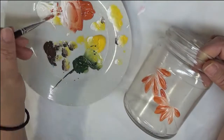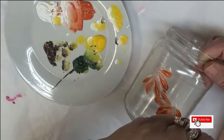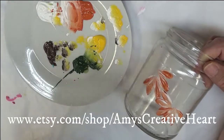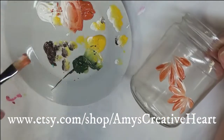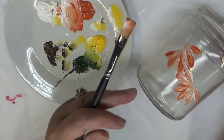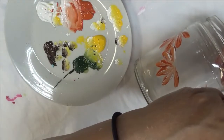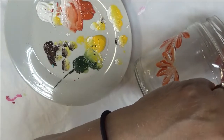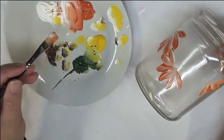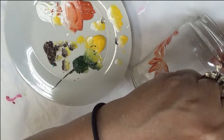It's also very important that you clean your glass well before you paint on it, just to make sure you have all the debris off, all the oils, anything like that. After you've washed it, you'll have better adherence for your paint.